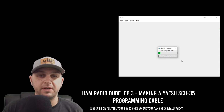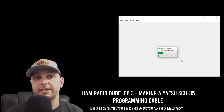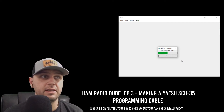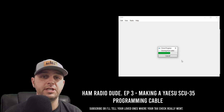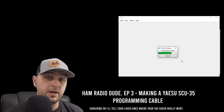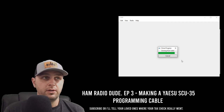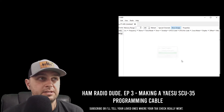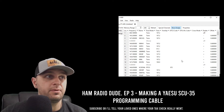The next video I'm going to make will be how to make a cable for a Baofeng — not much different, except we'll add a 3.5mm stereo jack and you don't need the diode. We'll get to that in a later video. The cloning from the radio is almost done, and when it finishes we can see it pulled up everything from my radio — all the local Illinois repeaters.